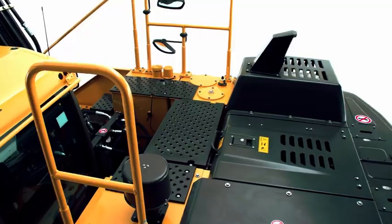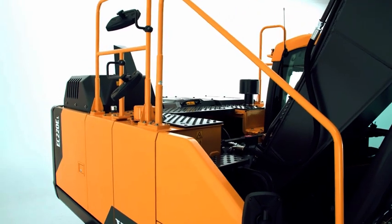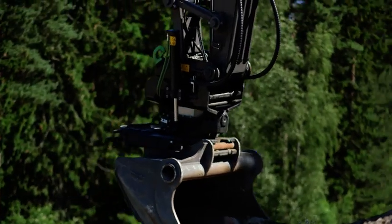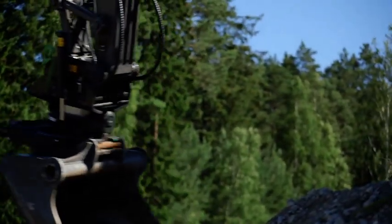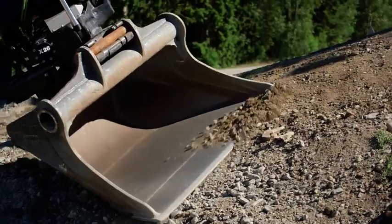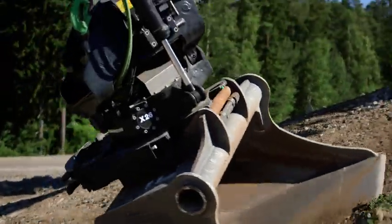Punched steel plates and handrails are fitted to provide additional safety when the operator needs to climb onto the machine. The machine can be factory fitted with a tilt rotator, removing the need for days of workshop time for installation. It's fully equipped, ready for work and comes with a full warranty.